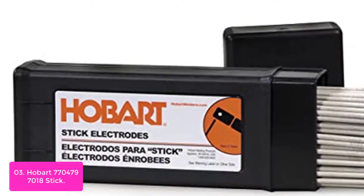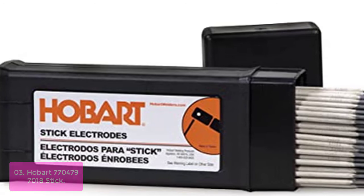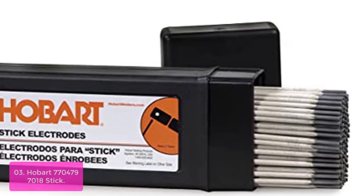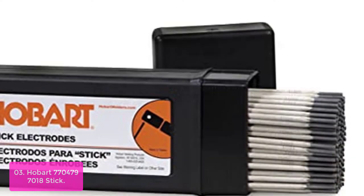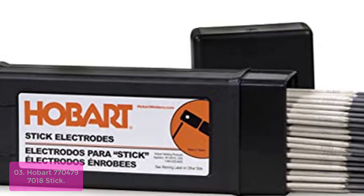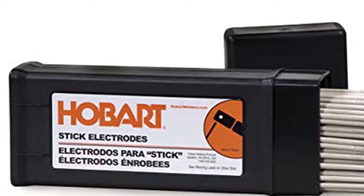List number 3: Hobart 770,479-7018 Stick. Hobart TIG welding electrodes are designed to produce superior arc performance using popular AC and DC power sources. The highly contrasted electrodes burn at extremely high temperatures, generating a long-lasting spark and excellent weld penetration. These electrodes are primarily used in TIG welding, brazing, and small welding applications.